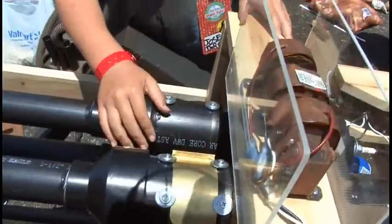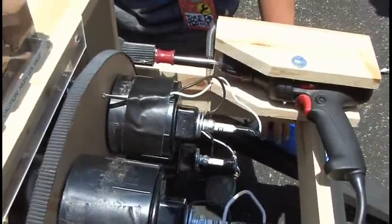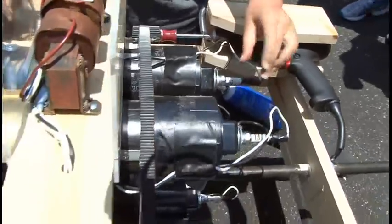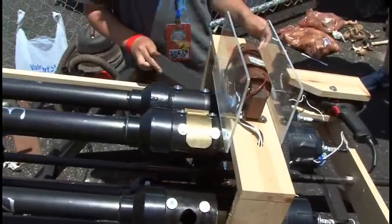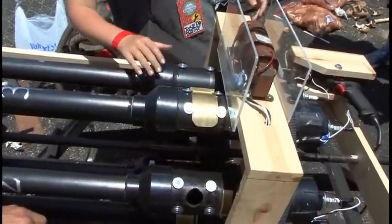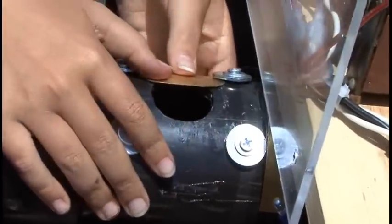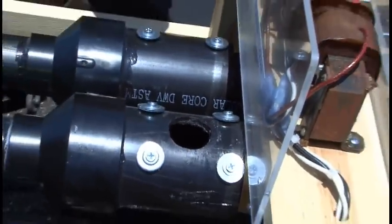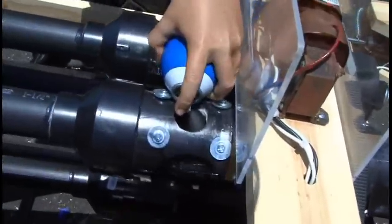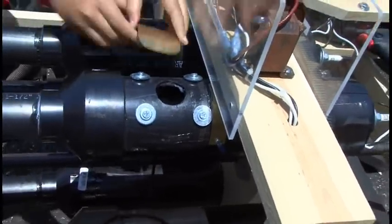On the single barrel version, we just spray the hairspray in the back, but we can't do that on this version because unscrewing the end cap and screwing it back on would be very hectic with all the wires. So what we've done is drilled holes and put sliding doors. We unslide it, spray it in, and then slide it back up.